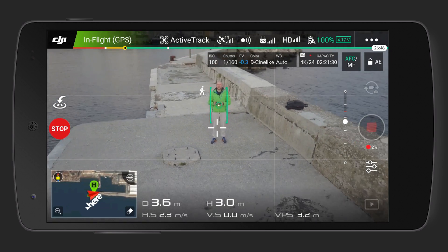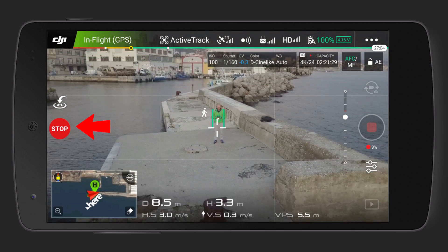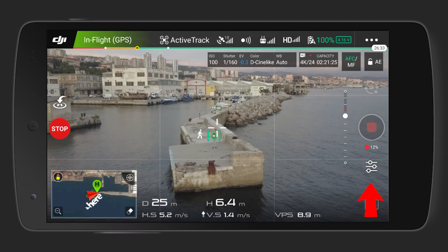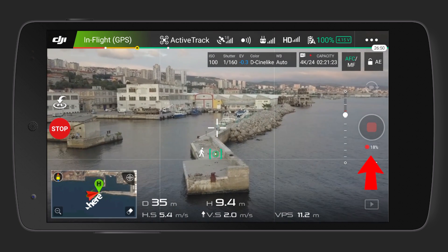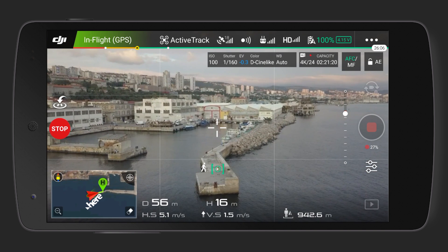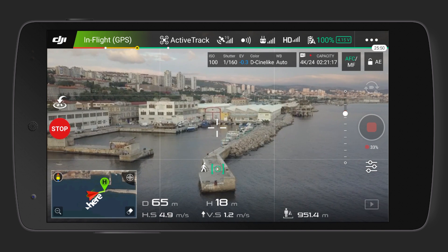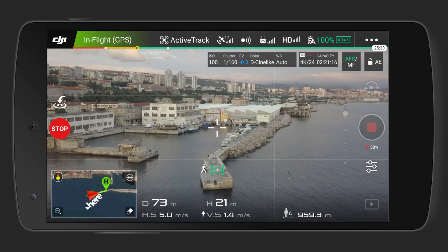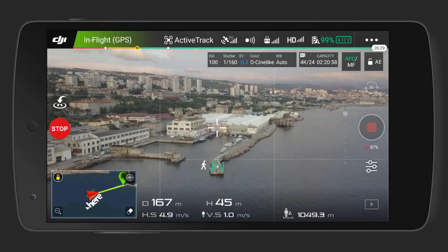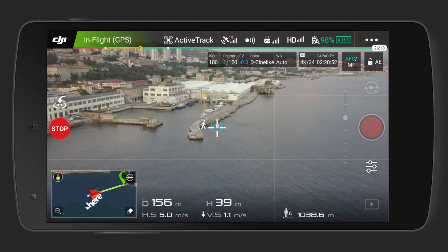Note that you can end the QuickShot mode at any time by pressing stop on the left. At the right side under the record button is the percentage of the QuickShot completed. Remember to choose a high contrast object to get a proper lock from the camera, as sometimes it has a hard time keeping the object centered. When the QuickShot is finished, the Mavic will return on the flight path that it already flew.